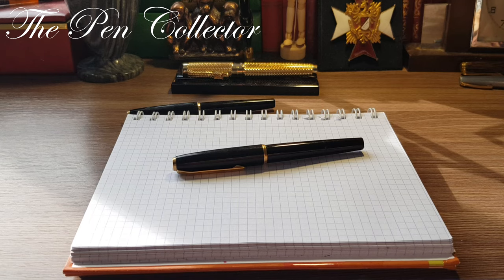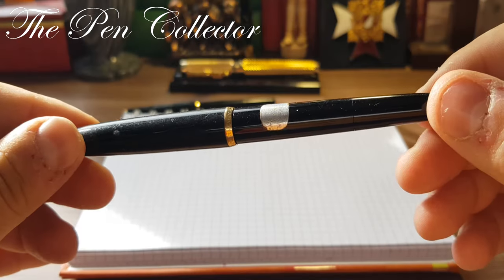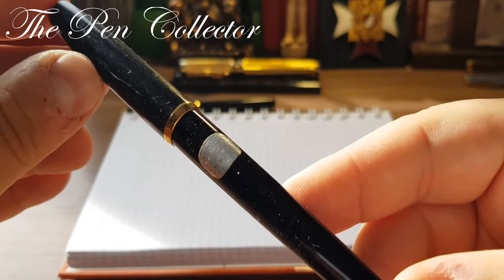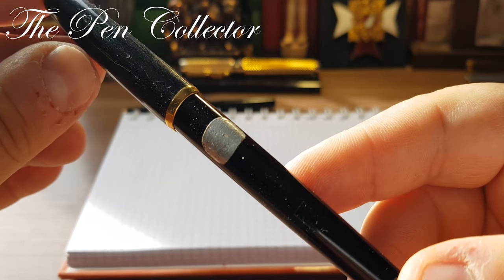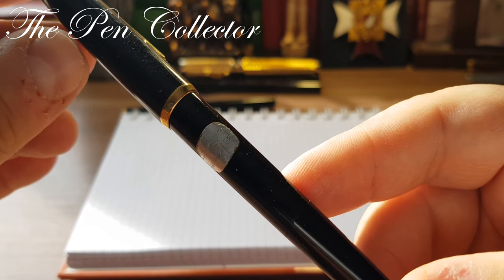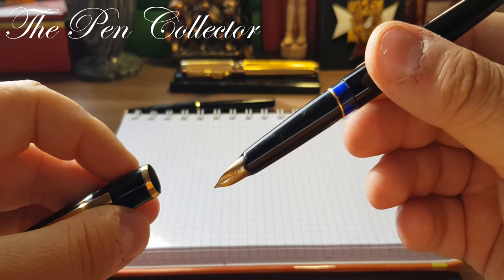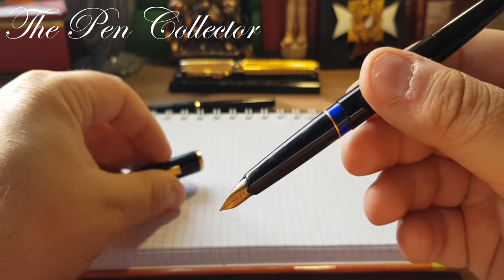Welcome friends to another episode where I review vintage fountain pens. Today I have for you an interesting Pelikan example from the 1970s. It came to me in a package with a ballpoint pen from Mont Blanc, and it was given to me as a gift.